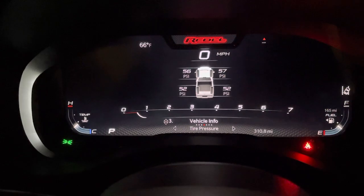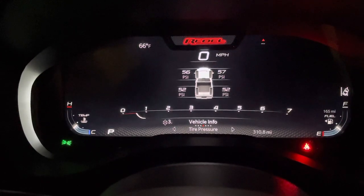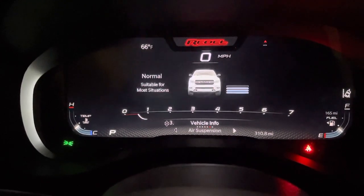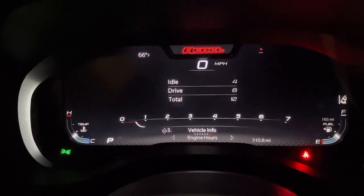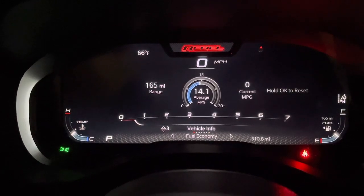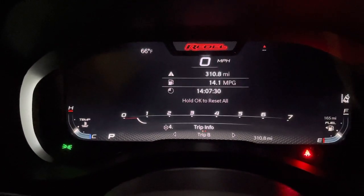Your air pressure in your tires — mine is too high from the dealership. Stop-start warning, air suspension level, and your timers — pretty straightforward. Trip info, Trip A and B.